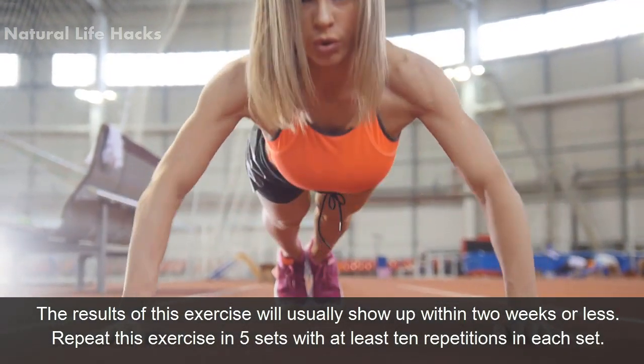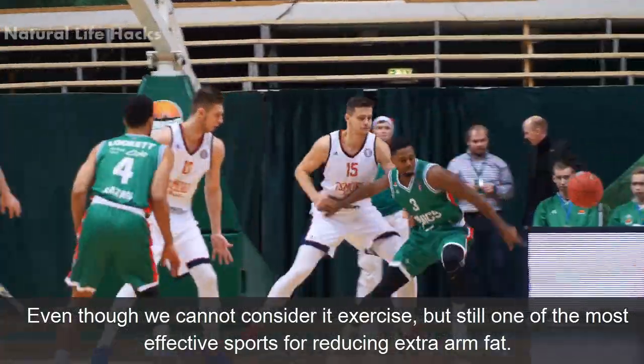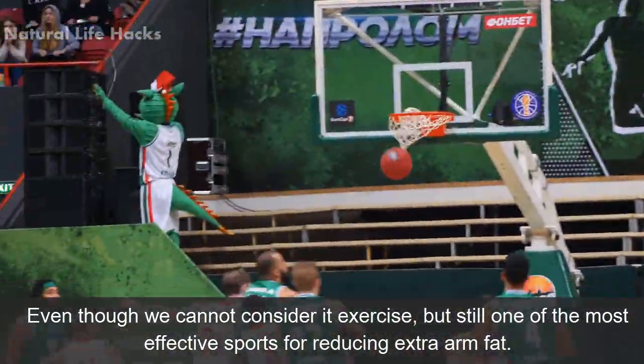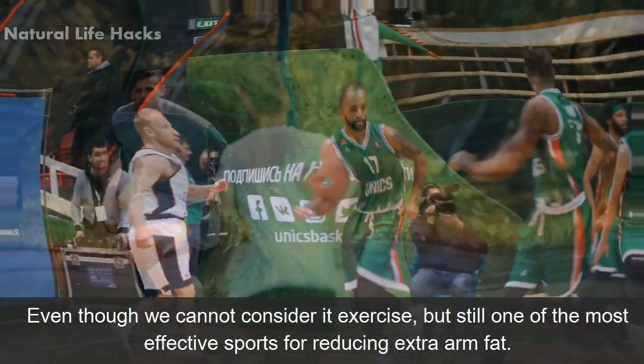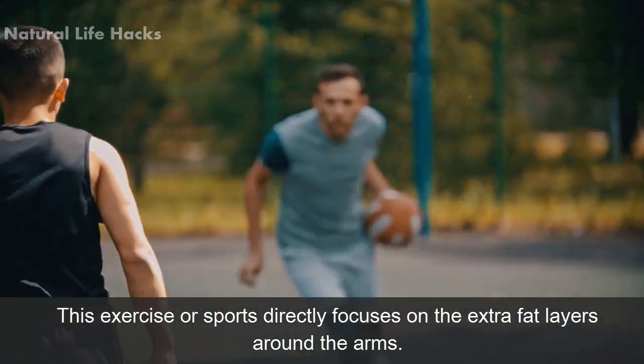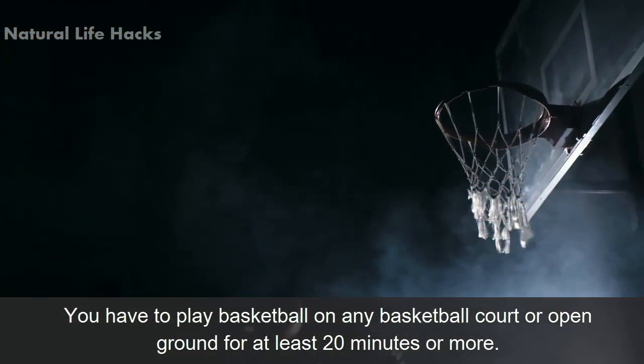Repeat this exercise in five sets with at least 10 repetitions in each set. Number four: basketball. Even though we cannot consider it an exercise, it is still one of the most effective sports for reducing extra arm fat. This sport directly focuses on the extra fat layers around the arms.